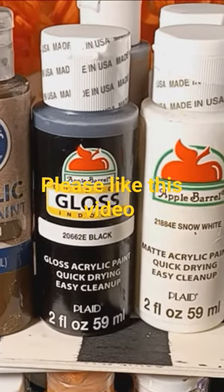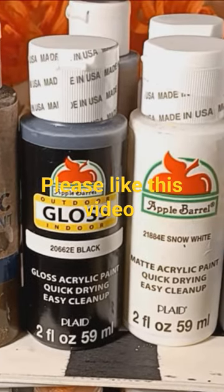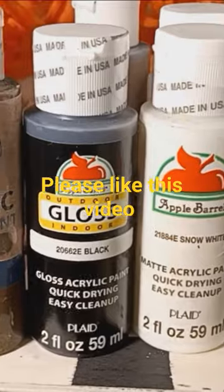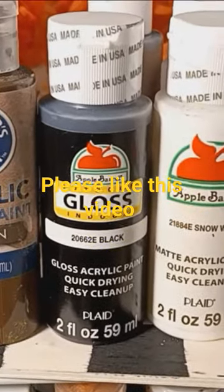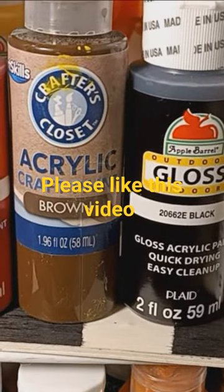Let's talk about Dollar Tree painting stuff, guys. It's time to get creative. Here we have the different colors of acrylic paint that you can find at your Dollar Tree store.